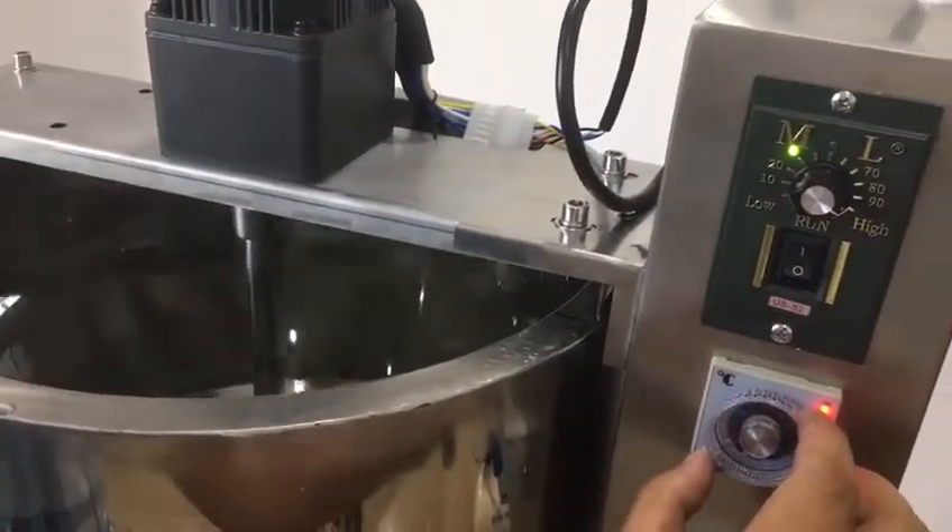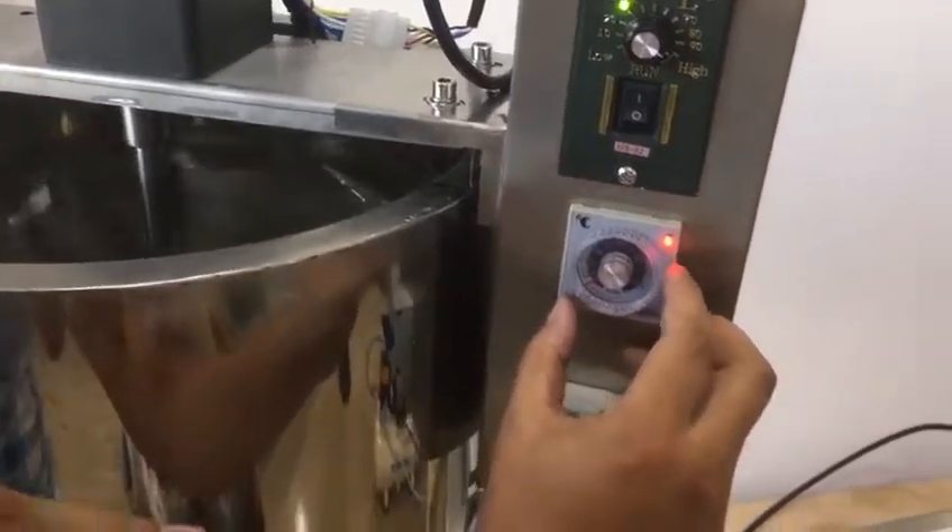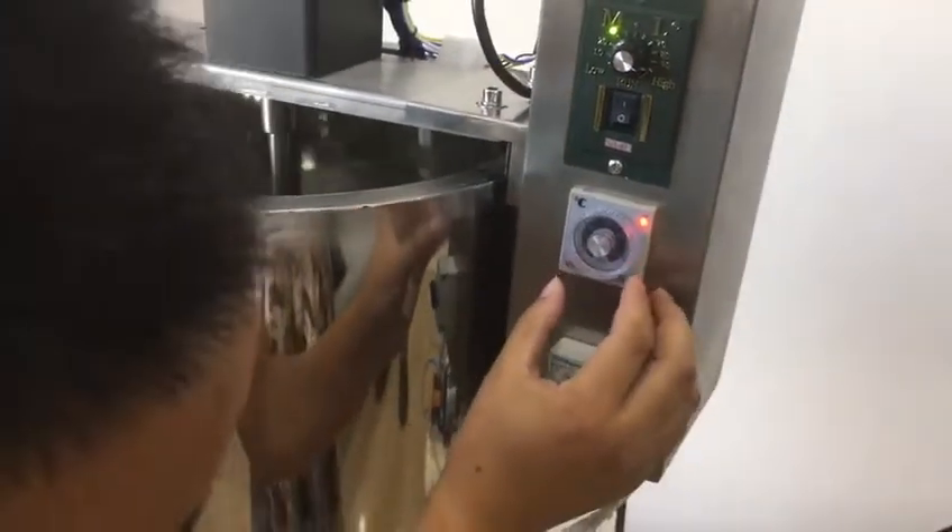Now from 0 centigrade to 200 centigrade.